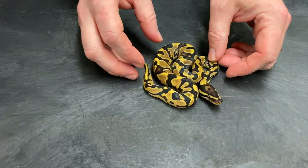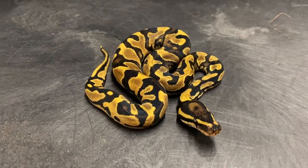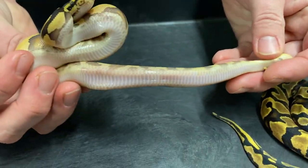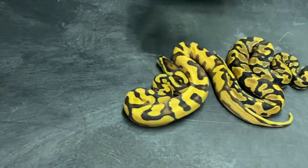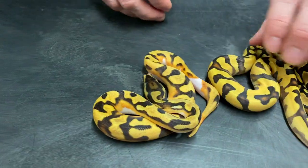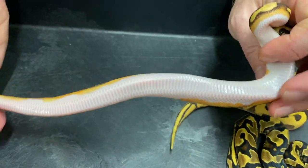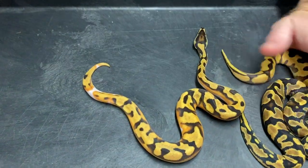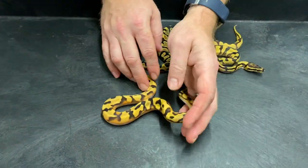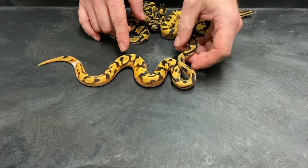This one here I believe is a Yellow Belly Enchi Het Pied. This one I think is an Orange Dream Enchi, maybe a Yellow Belly Het Pied. And then here we have the Orange Dream Enchi Pied - I'm not sure if there's yellow belly in that one or not, but he or she is pretty low white. Enchi is a gene that tends to bring out more pattern in pieds, so it's a lot more common to see an enchi pied with just a really little bit of white on it versus one that's got a lot more white. From the pictures I saw comparing with what some other breeders have in this project, I would say this is an Orange Dream Enchi Pied.